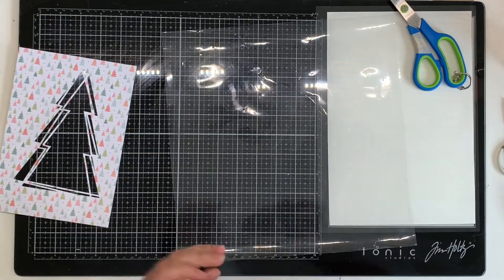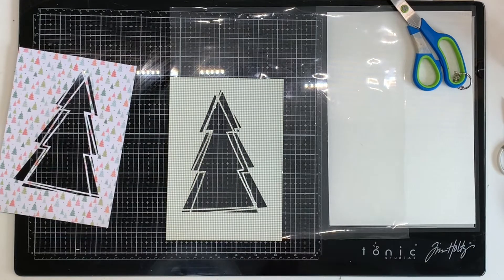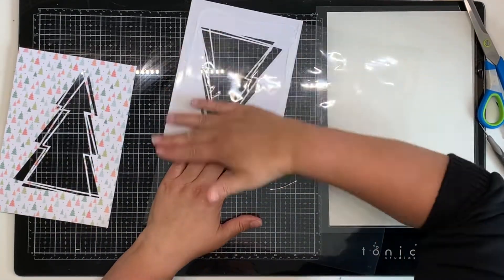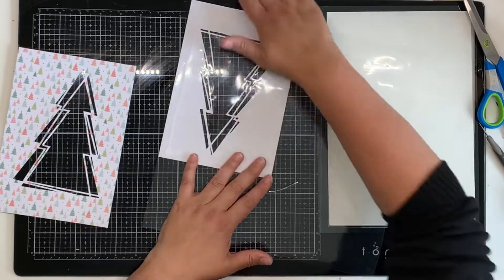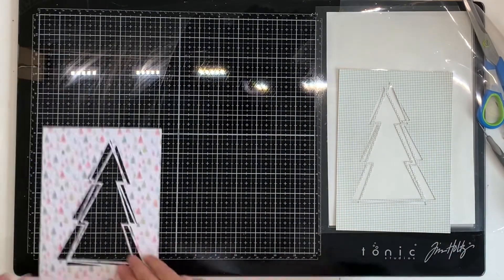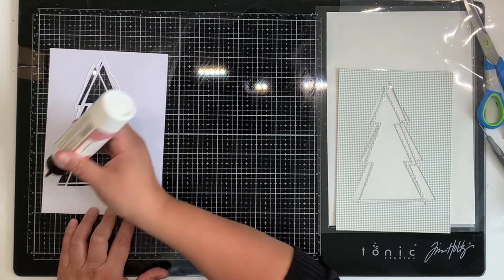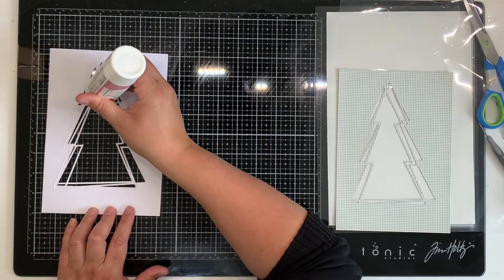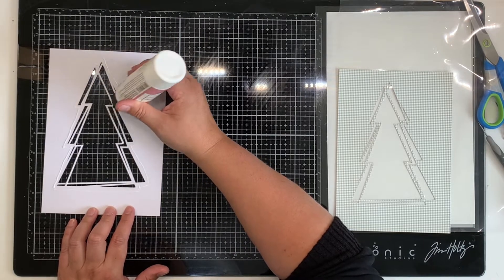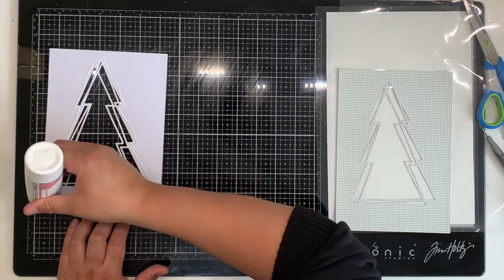The way I made this shaker pocket is kind of handy if you don't want to pay big dollars for acetate — because it is expensive. I'm using a page protector. These are the Casecraft page protectors, which I don't like using in my album because they're not true 12 by 12 size and the pages just kind of flop around. This is the first time I've used a page protector as the front of a shaker pocket at this size, and it's gone great.